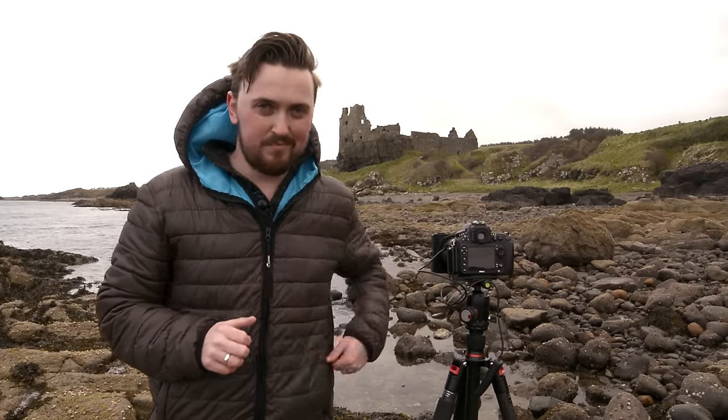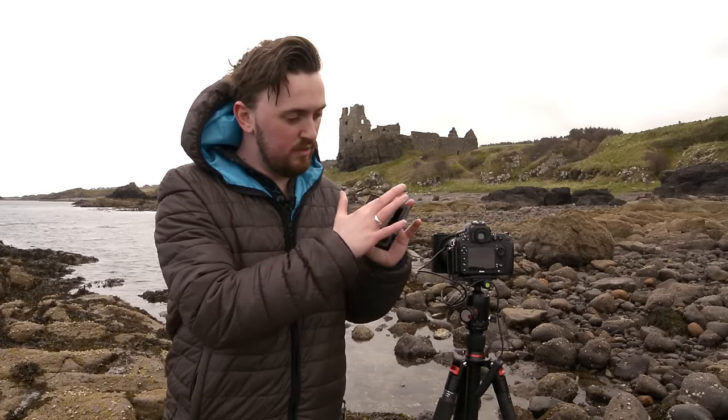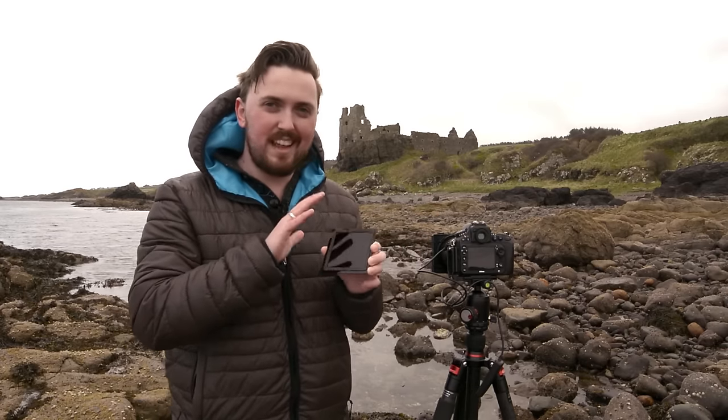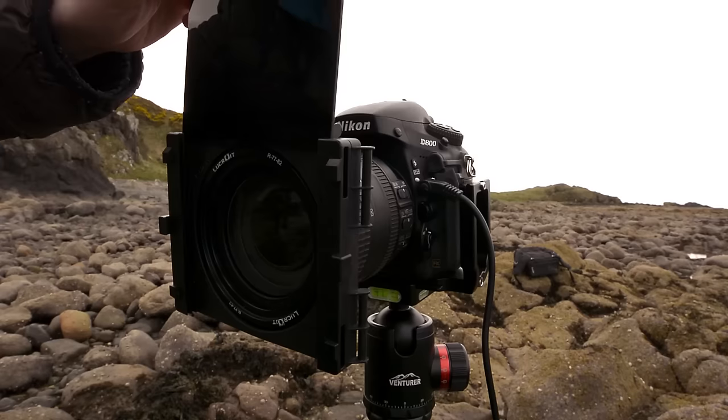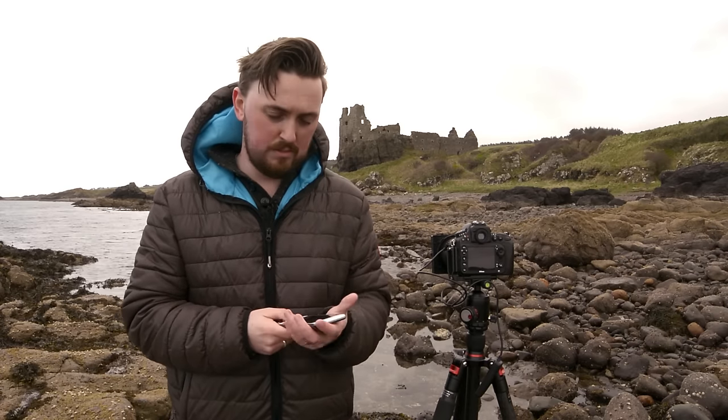Now that I've got my exposure, I can start adding the filter. It's even got a rubber foam gasket on the back side, which eliminates light seeping through the edges of the filter. I'm just going to pop that in and push it down so it's nice and firm. The next thing is to go into bulb mode. To check what the exposure equates to using a 15-stop filter, you can use the cheat sheet that comes with the filter, or I use my iPhone because it's always with me, and I use an app called ME Lite.